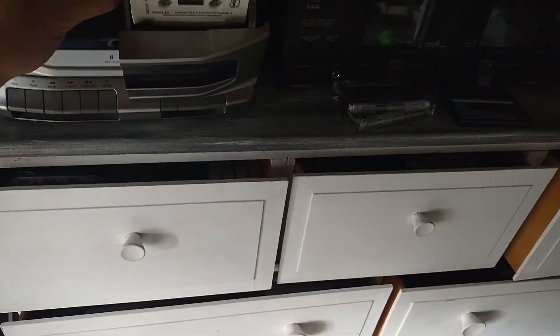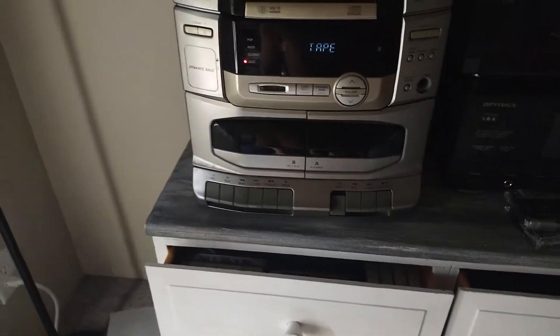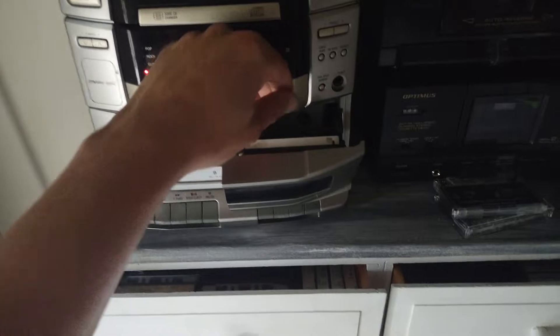Here's an Eagles one. You can even tell aesthetically it's had a little wear on it, but it plays perfect. Okay, here's a Rat one — again, perfect. I can only play it for a few seconds because I don't want it to get flagged.